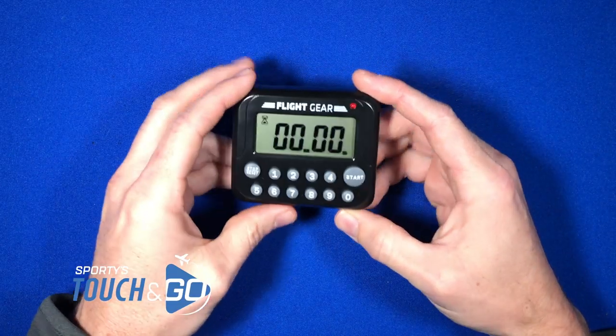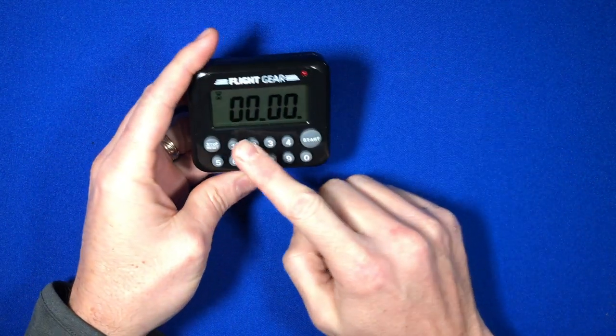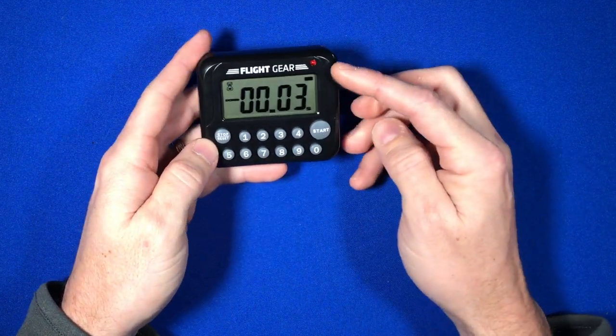Today we're going to look at Sporty's Flight Gear Timer. It is a simple timer that uses two AAA batteries. It has a full keypad for inputting times on it. So you can simply input your time and hit start.